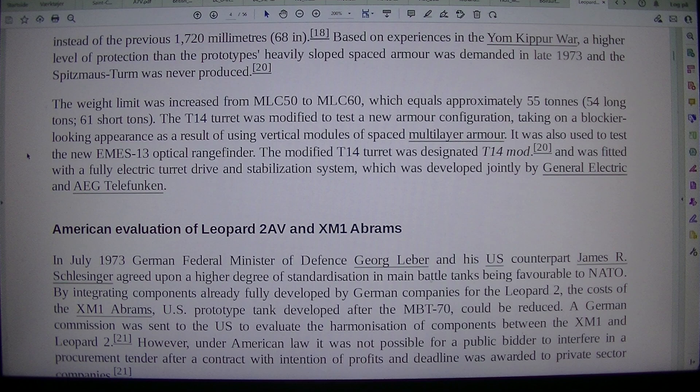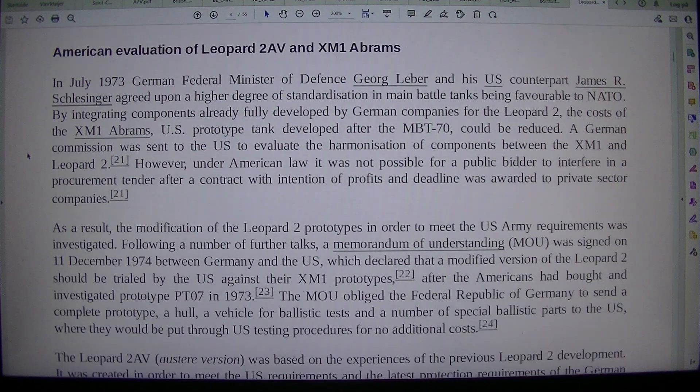In July 1973, German Federal Minister of Defense Georg Leber and his U.S. counterpart James R. Schlesinger agreed upon a higher degree of standardization in main battle tanks being favorable to NATO. By integrating components already fully developed by German companies for the Leopard 2, the costs of the XM-1 Abrams — the U.S. prototype tank developed after the MBT-70 — could be reduced. A German commission was sent to the U.S. to evaluate the harmonization of components between the XM-1 and Leopard 2.